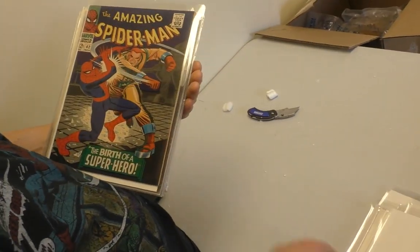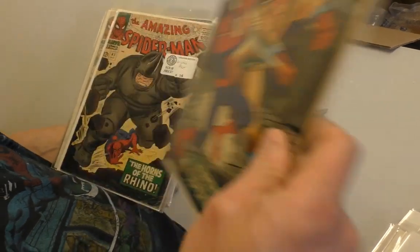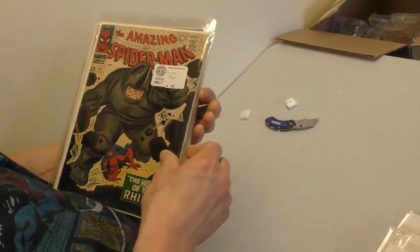Rhino. First Rhino. Boom. You only pay 16 bucks for that. Wow.